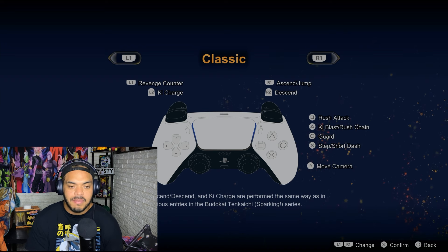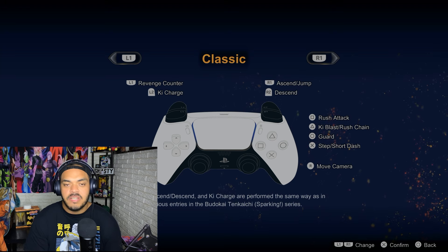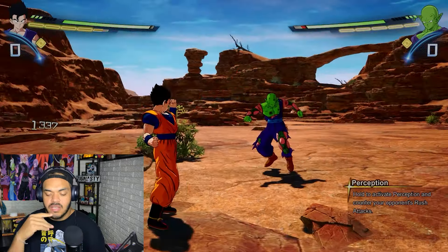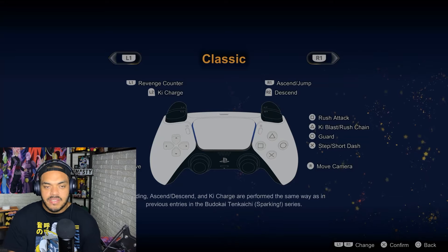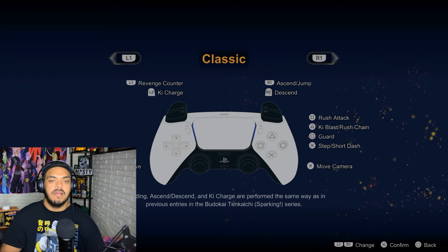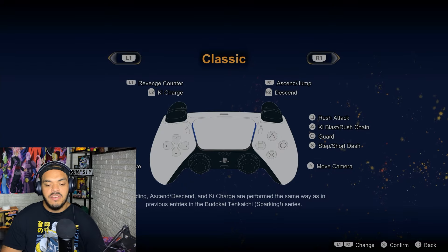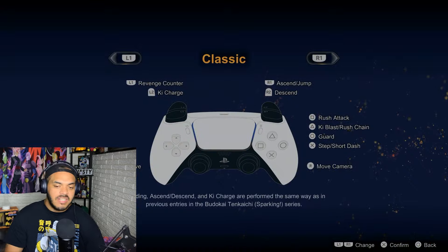There's also no dedicated Perception button in Classic. Perception is basically a counter stance. In Standard, you hold Circle. But in Classic, it's Triangle and Circle at the same time. That's also the move that, if you time it just right, lets you do the sway — where they start punching and you're just dodging it, and then eventually you hit them out of the way.